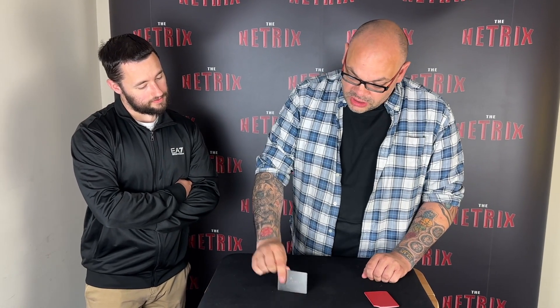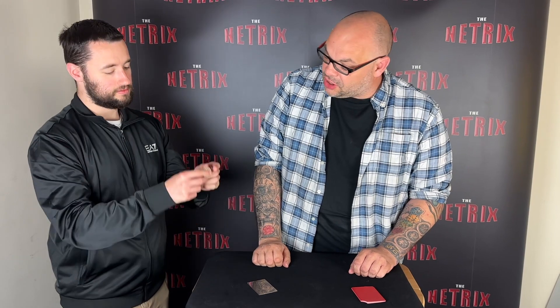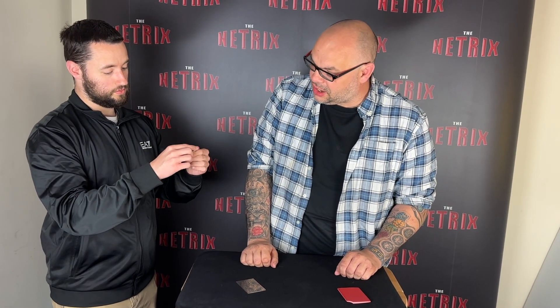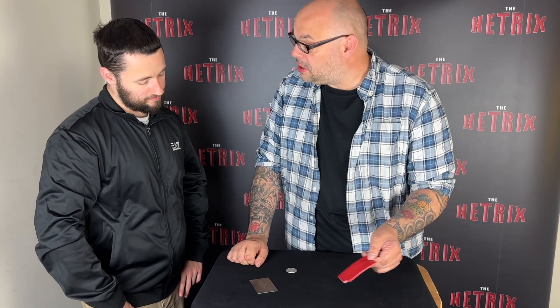So what we have here is a little case — the case isn't important. What's important is these two items. First, have a look at the coin: that's an American half dollar, actually a Walking Liberty. It's got an eagle on one side and the Statue of Liberty on the other. And as well as that, you've got this mirror — it's by Anthony Noble and Co. You can check it out, make sure it's okay. It's just a little pocket mirror.